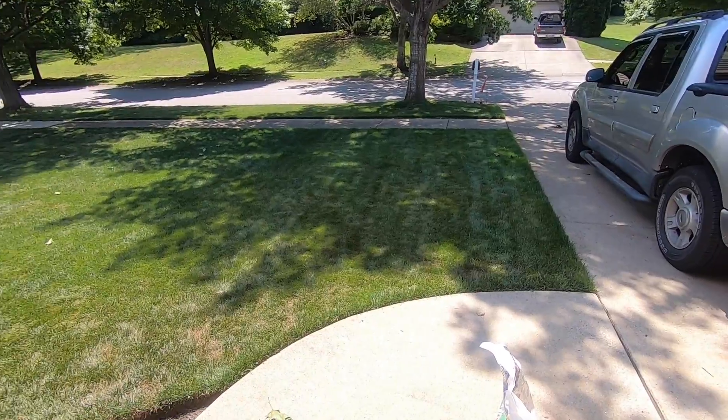Quick update — it's been six days since we put the X-Green down. I want to give you an update before we mow and then after we mow. We'll see you then.